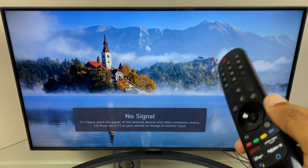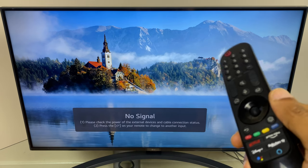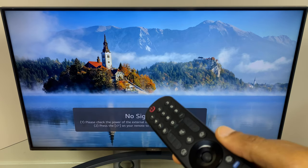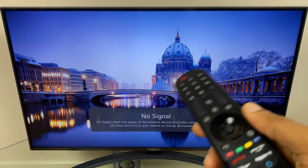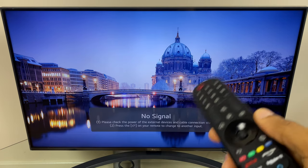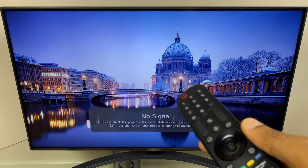Now if you want to use the remote without activating the pointer, just try to move it around a little bit more slowly and as you can see it doesn't activate the pointer. It's only when I shake it a little bit more vigorously that the pointer comes back to the screen.